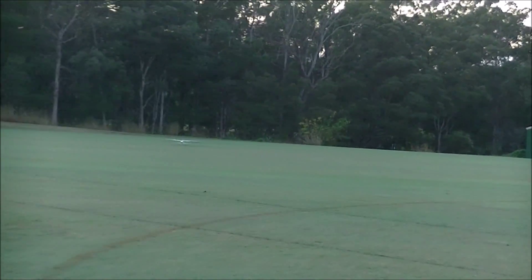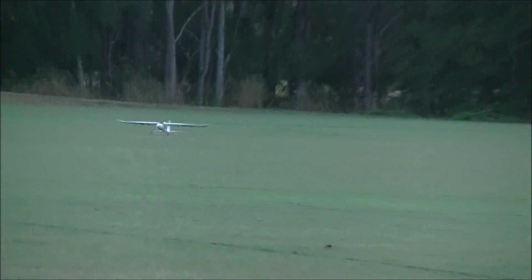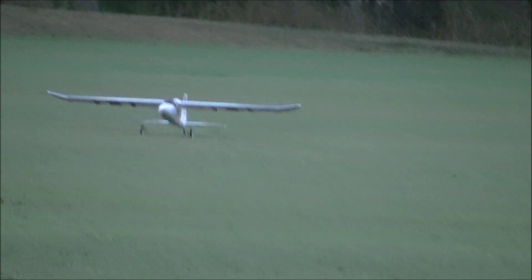Just remember, if you give it too much throttle in beginner mode it will attempt to take off. Bloody hell, it's cold out here this morning, and windy. I've parked the wrong way. It's quite windy too.